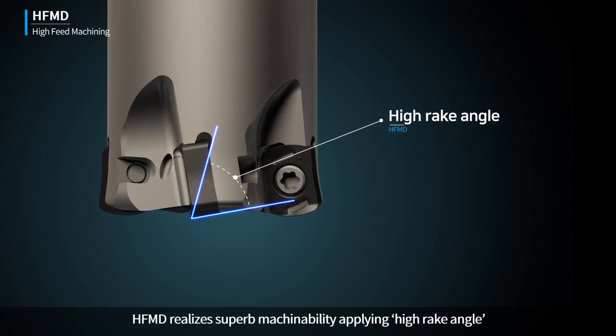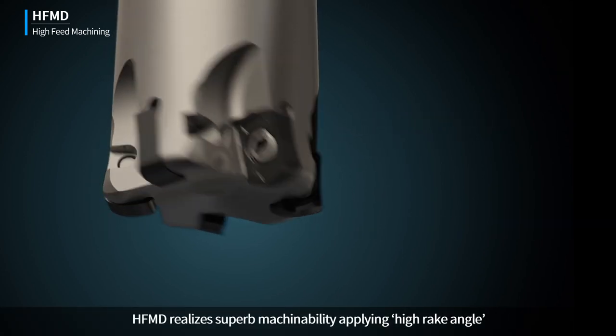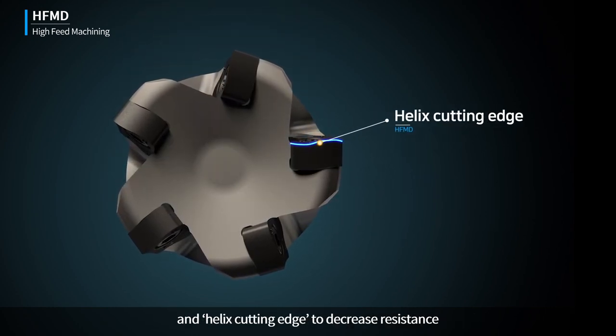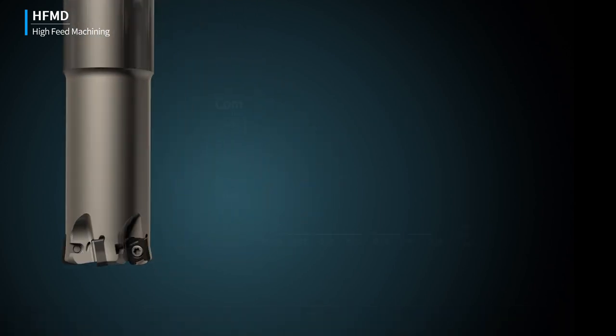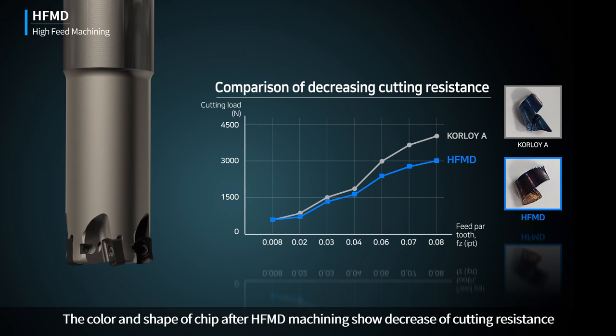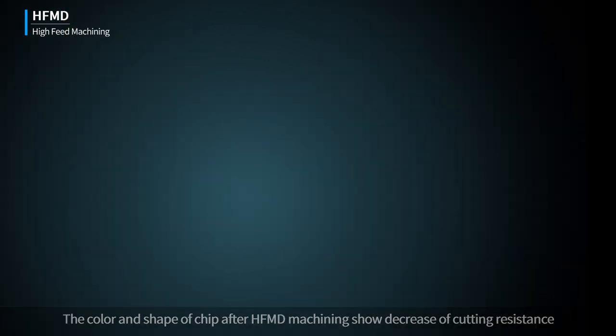HFMD realizes superb machinability, applying high-rake angle and helix cutting edge to decrease resistance. The color and shape of chips after HFMD machining show a decrease in cutting resistance.